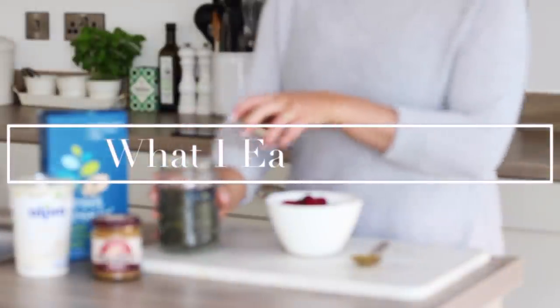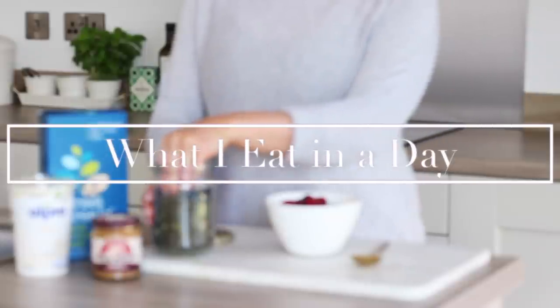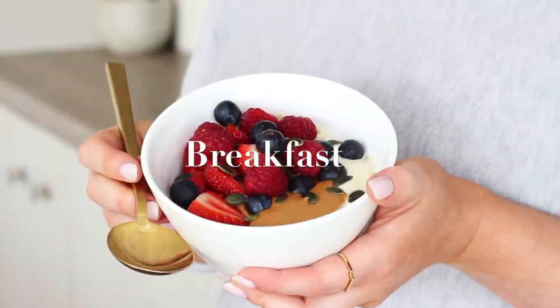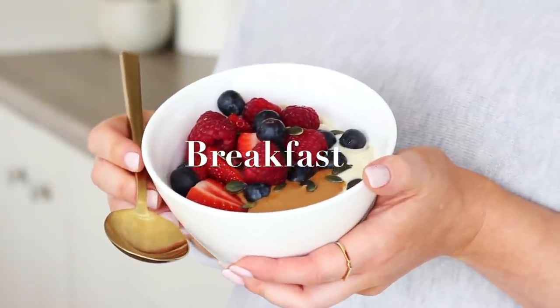Hi everyone, welcome back to my channel and to a what I eat in a day with some vegan recipes for you to try. On this day for breakfast I had a muesli yogurt bowl.